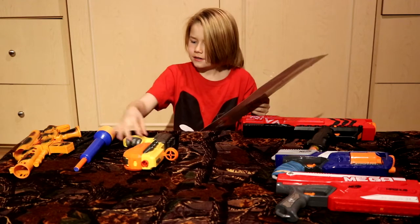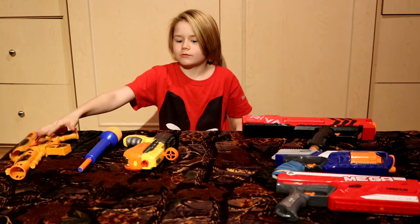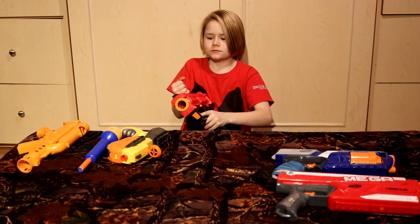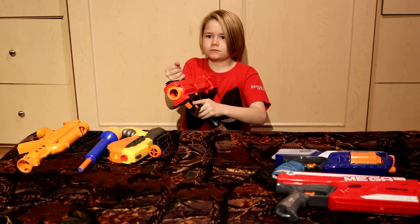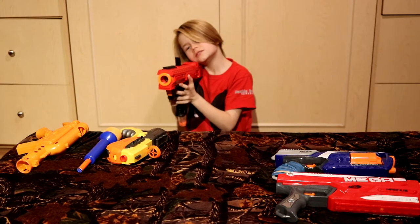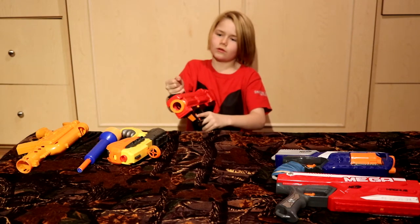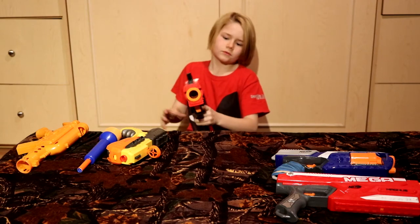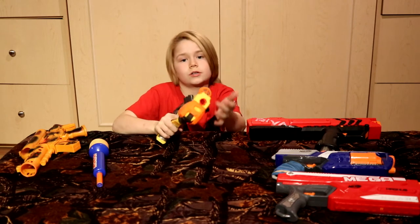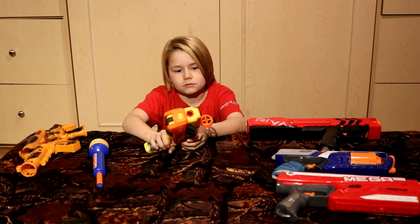That's a ten out of ten too. This is nine out of ten, this is ten out of ten, this is ten out of ten. I recommend — if you see these, get these. That's the end of the firing demo. Leave a comment down below if you want me to do another one of these, and consider subscribing.